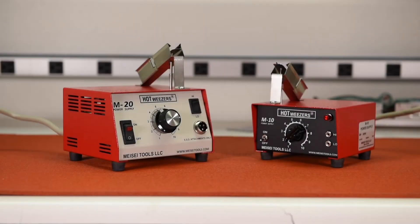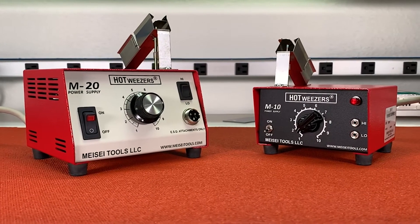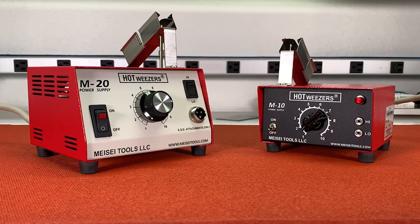Hello and thank you for watching this overview of Mese Tools Power Supply, part of our Thermal Wire Stripping System. Mese's power supplies are custom designed to meet the exacting needs of the Mese Hot Tweezer and Hot Knife Hand Tools.